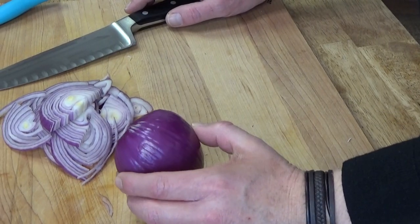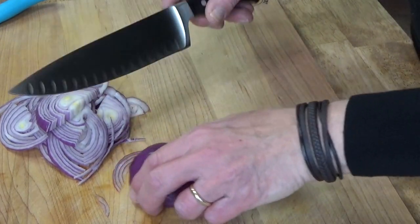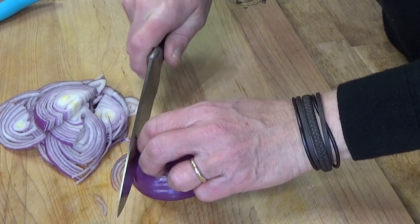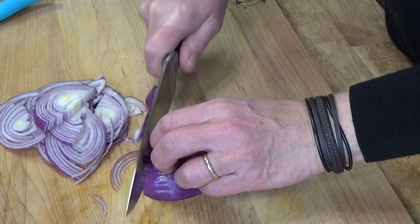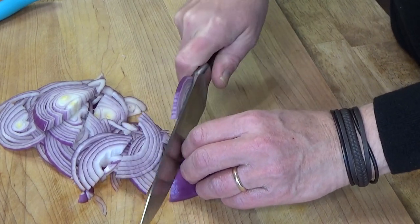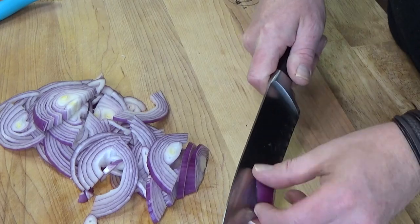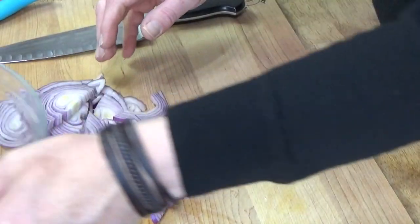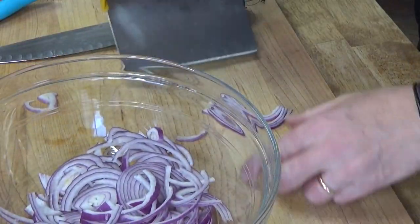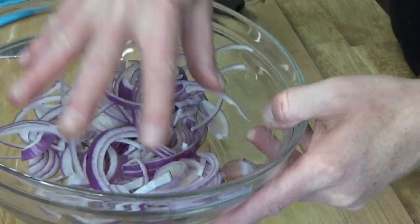The first ingredient is a red onion. You want to peel it, then cut it in half, and slice it into thin half moons. Put the onions in a bowl and give them a toss just to break them up.